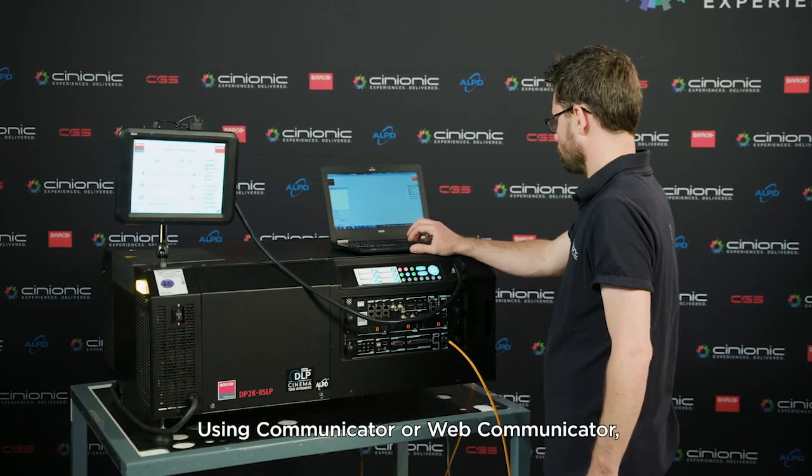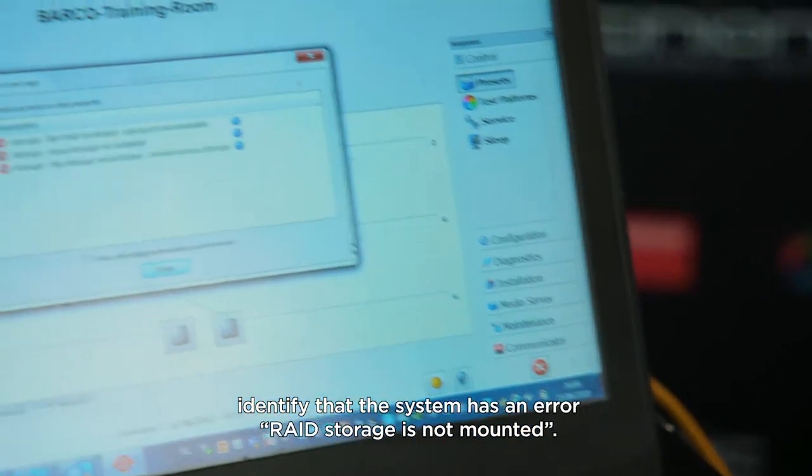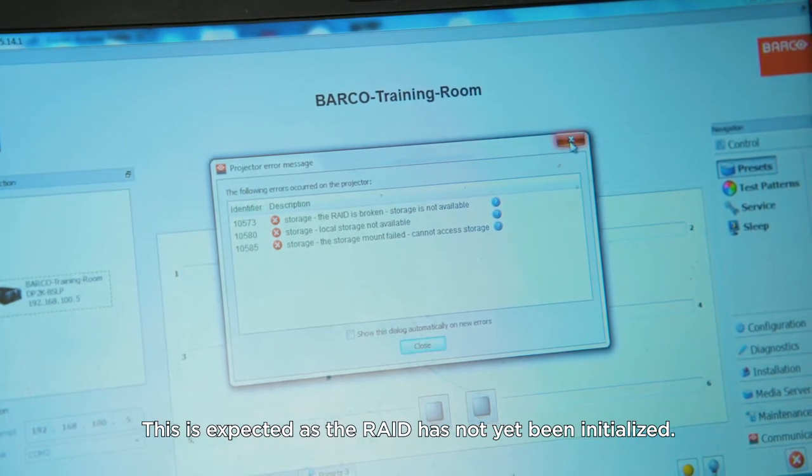Using Communicator or Web Communicator, identify that the system has an error: RAID storage is not mounted. This is expected as the RAID has not yet been initialized.